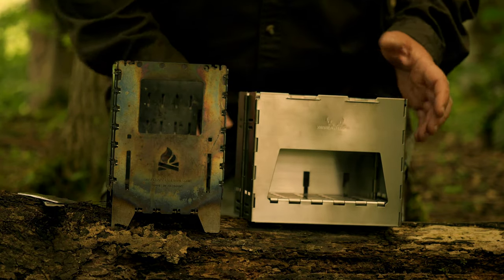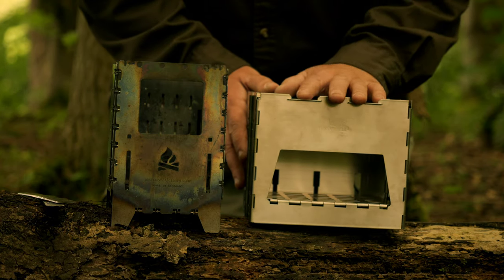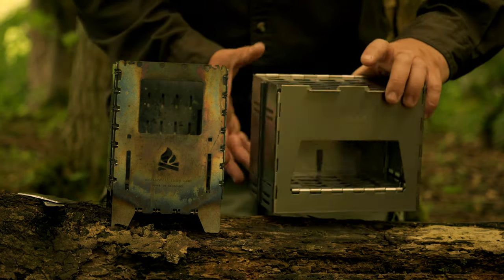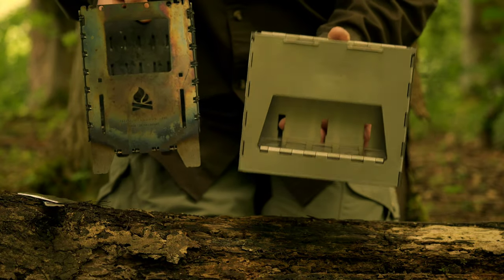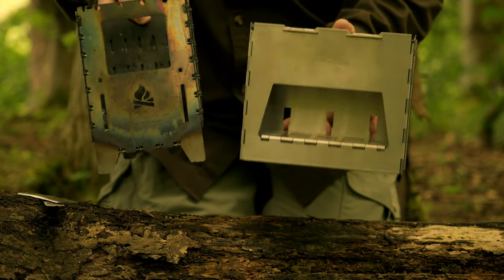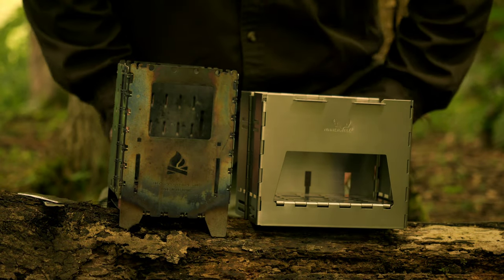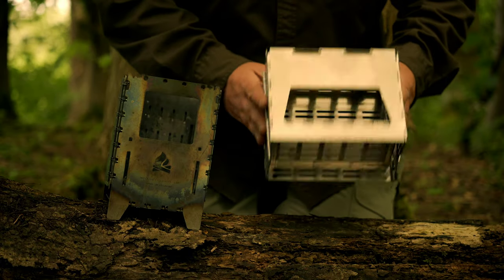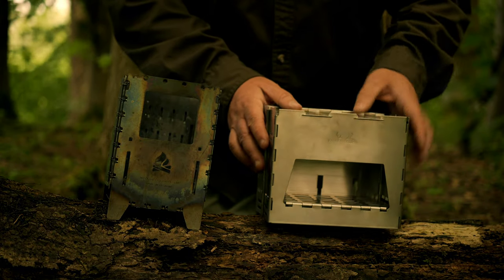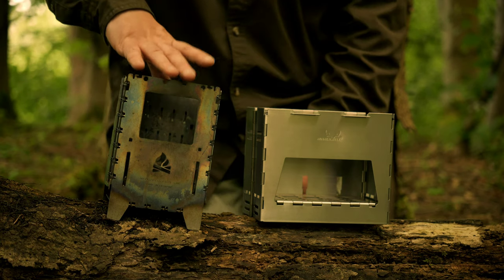There we have both stoves constructed and ready to go. The Winnerwell Titanium Backpack Stove can be purchased on its own and used as you see it here. Just holding both stoves in the hand, the Winnerwell Titanium Backpack Stove is a far lighter stove. We will delve into the specifications a bit later. If we quickly take a look at each stove's form factor, you'll see that the Winnerwell is more of a horizontally built stove, and the Bushbox is more of a vertical stove.